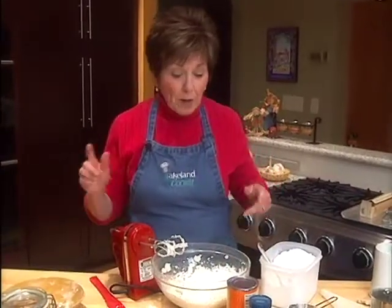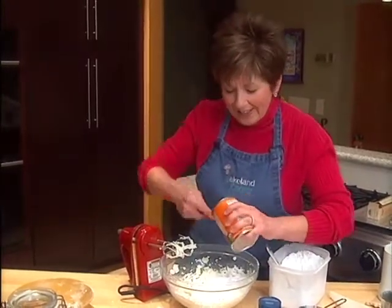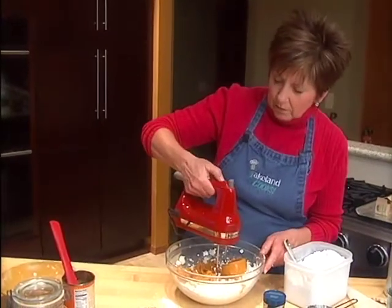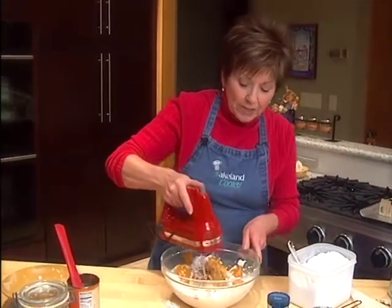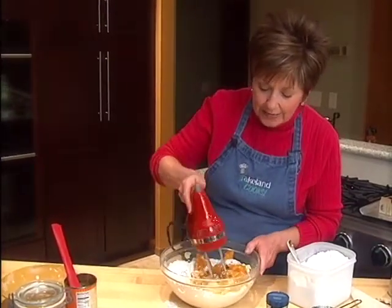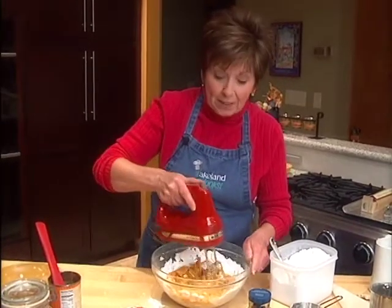I'm also going to add a 15-ounce can of pure pumpkin puree. I'm going to mix this up so that the powdered sugar gets incorporated into the mixture and it starts to get smooth, and then I'm going to add my spices.